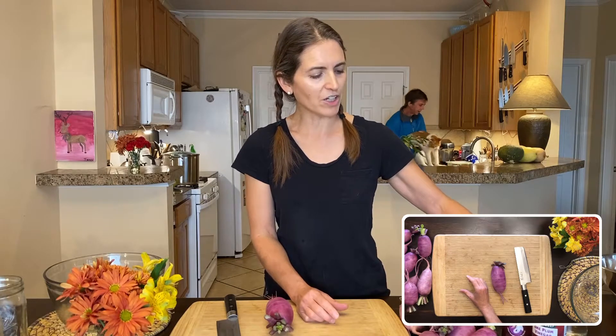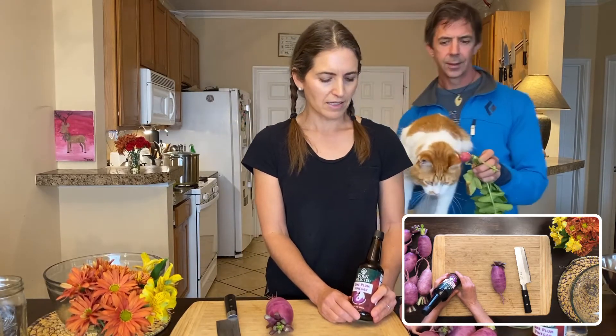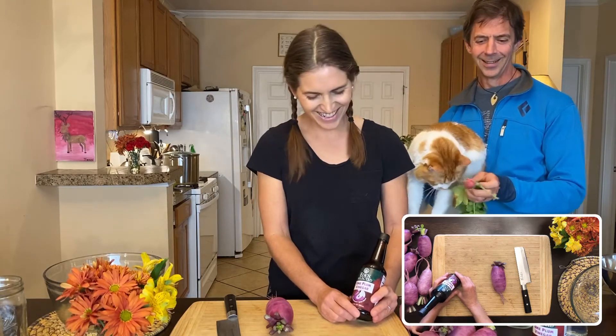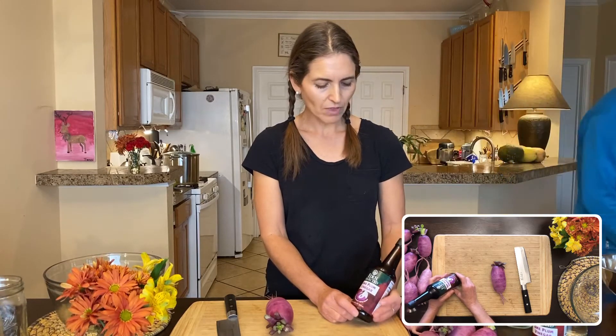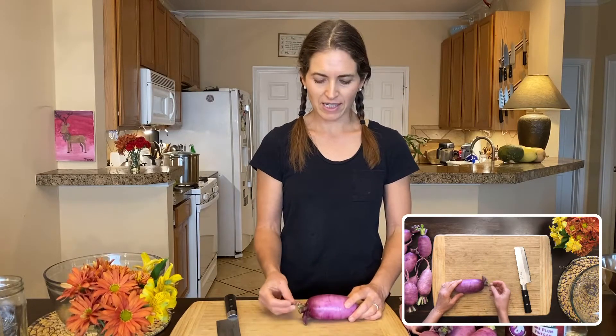Ume vinegar is special because it's a probiotic vinegar — it's not a true vinegar, it's actually a salt brine. You can use this salt brine as a way of fermenting the vegetable with salt, so it's very similar to making a dill pickle.